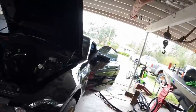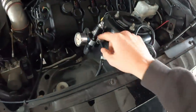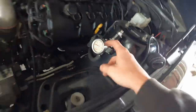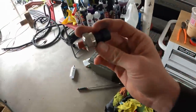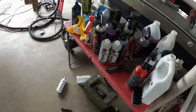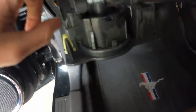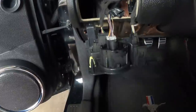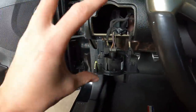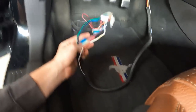Here's my boost gauge line — I just tapped it right into the fuel pressure regulator. We're going to be taking this gauge off and putting this in there so it's in the car. I've already started digging around in the car. We're going to tap into the violet and white wire, which is the dimmer switch, so that way they will dim and brighten.